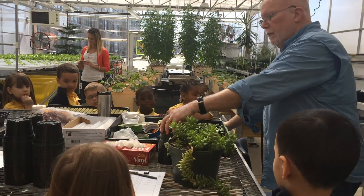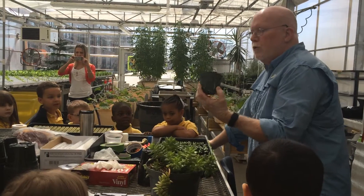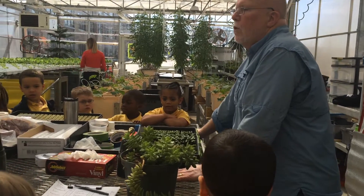We're going to transplant them. They're going to go in these little pots. You have pots in your room and I think that you're going to be decorating them with Mrs. Rose.